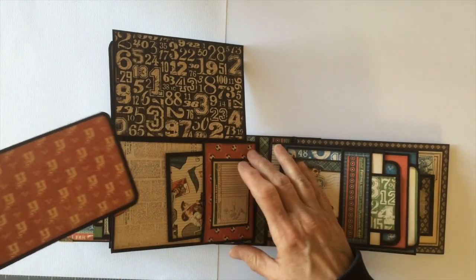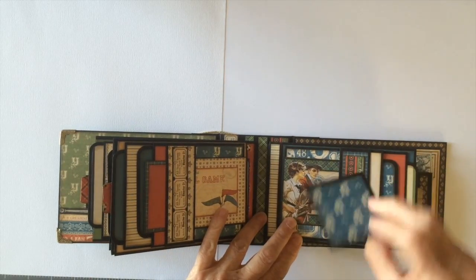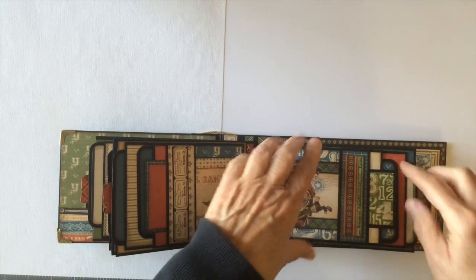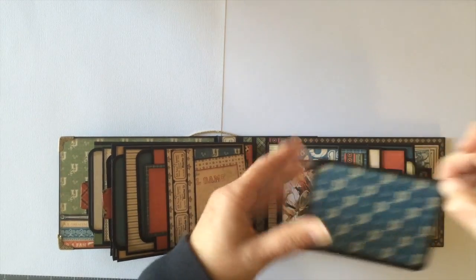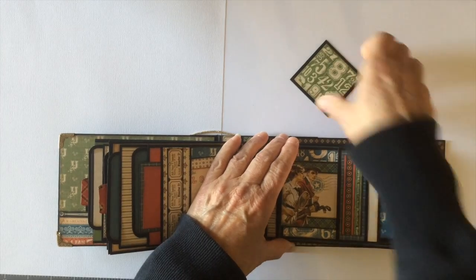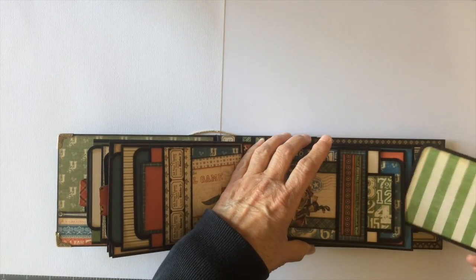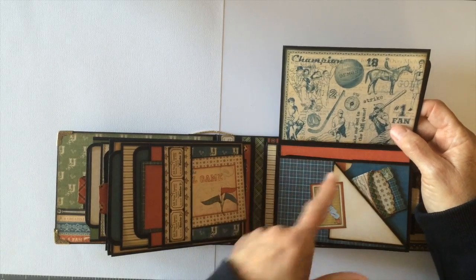I used my Stampin' Up tab punch to create the tabs. On the last page there's another little photo mat here and a strip of paper that I cut from the border strip, along with another little 3x4 cutout. I also used the 8x8 paper pad and the 6x6 coordinating papers as well, which worked great for the solids.